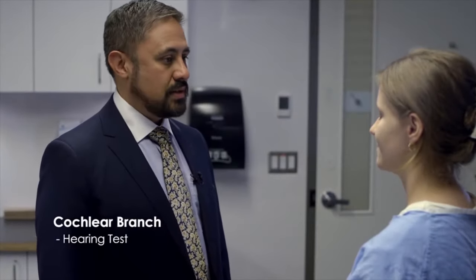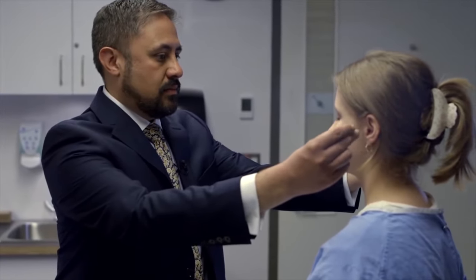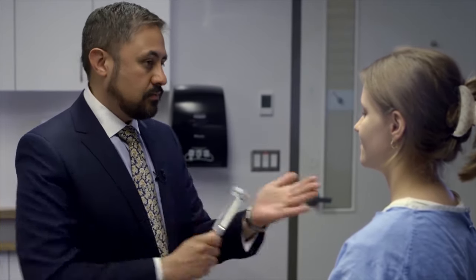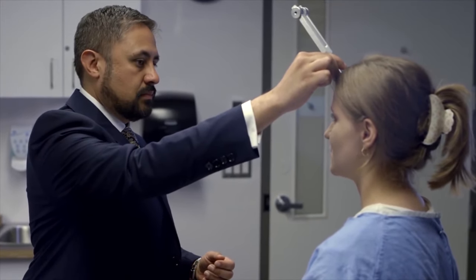I'm just going to screen for some hearing loss here. I'd like you to close your eyes — do you hear a soft sound in one ear? Yes. Which one? Left. How about now? Right. I'm going to place this tuning fork on your forehead and you're going to hear a high-pitched buzzing. Please tell me if you hear it more in one ear or the other or if it's the same on both sides. It's the same in both. So that's normal — it doesn't lateralize.